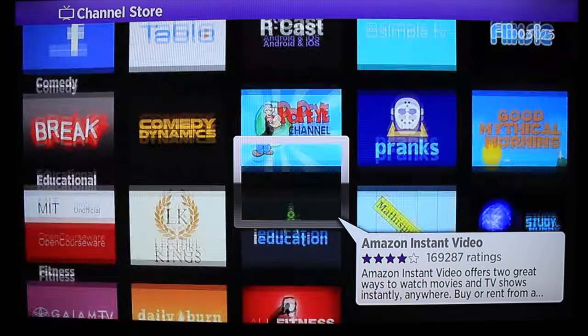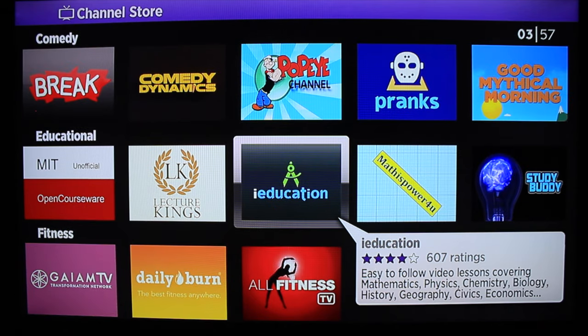Now you can see all the different apps that are available. You can just select them by pressing OK, and then you'll get an option to download to your unit, and it will load up into your Roku device. I'm going to take you online to show you where you can also do this on the website.